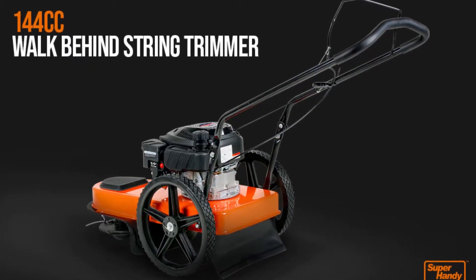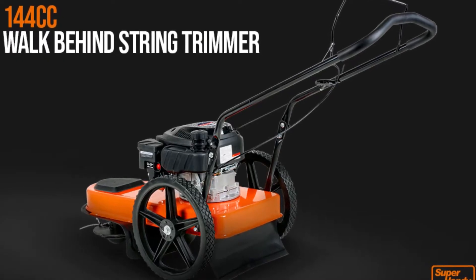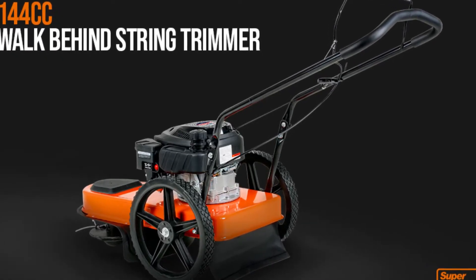The Environmental Protection Agency and the California Air Resources Board have both given their stamps of approval to this product. With this trimmer, you can step outside and start cutting right away. Do your lawn a favor and get the Super Handy String Trimmer.